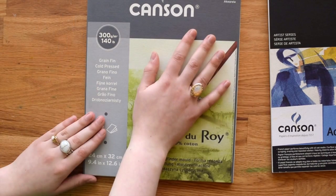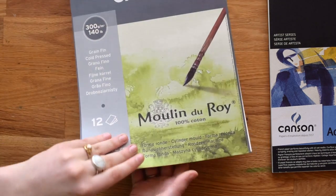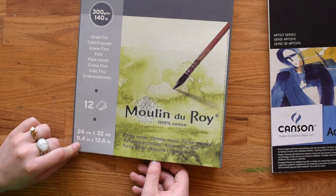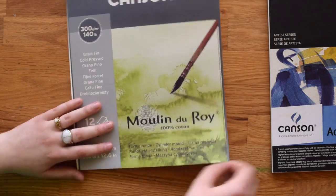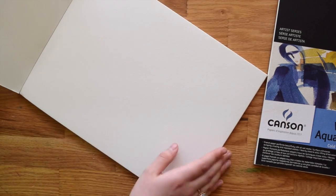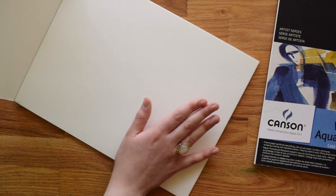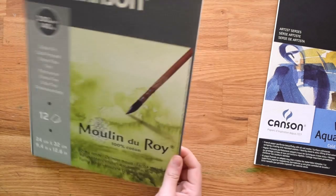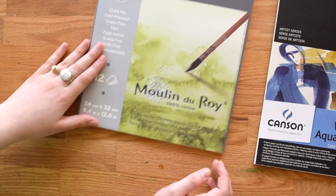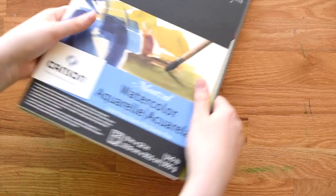I also grabbed the Canson Moulin de Roy — I'm sure I'm botching the pronunciation — but it's 100% cotton and I'd never seen it before. It's kind of a weird size: 9.4 by 12.6 inches, a little odd compared to the usual 9 by 12. I've used it a little bit for portrait painting and it's lovely — great smooth texture, smoother than I'd expect for cold press. It worked out to about a dollar to a dollar ten a sheet for 12 sheets, which is a really good deal for 100% cotton paper.